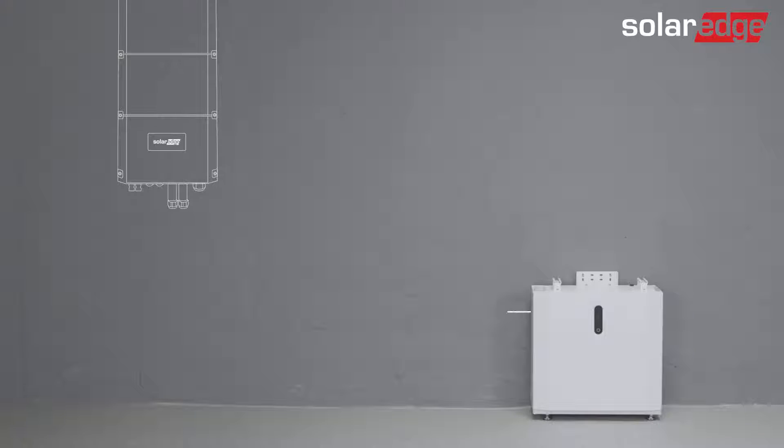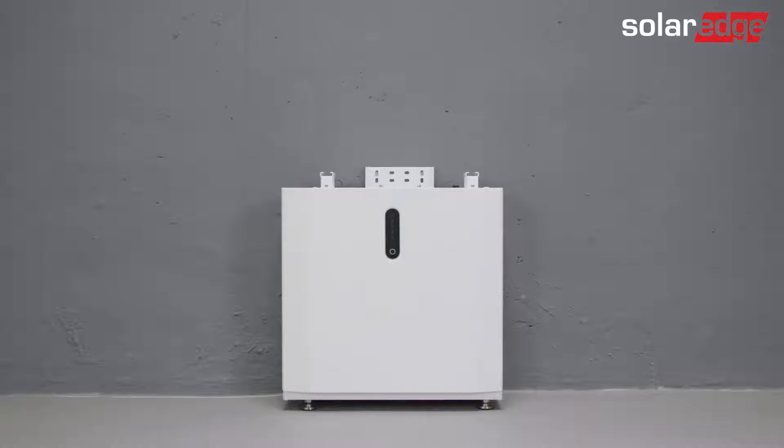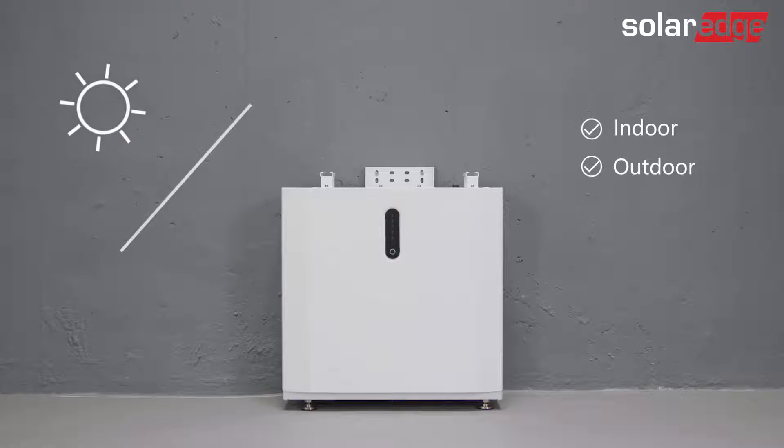Please be advised that it is better to place the battery close to the inverter and at a distance in which the connecting DC cables are no longer than five meters. The SolarEdge Home battery is both indoor and outdoor rated. If installed outdoors, we advise keeping it away from direct sunlight and extreme temperatures and weather conditions.